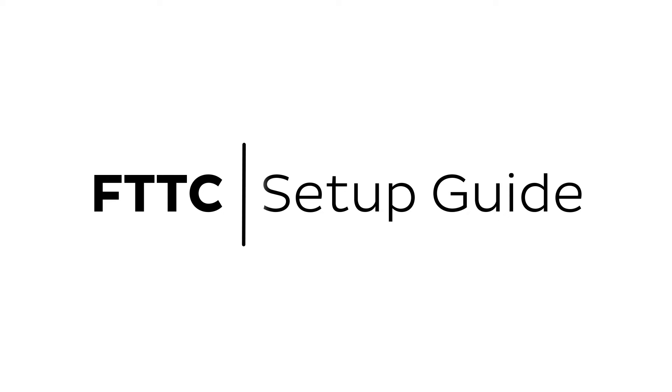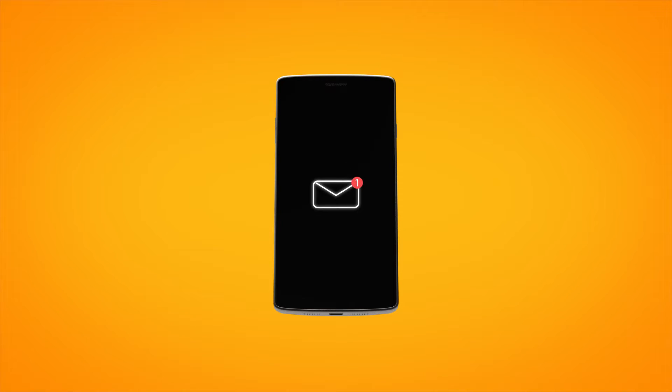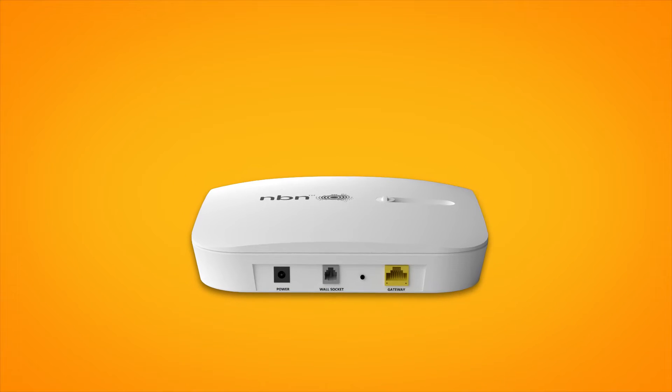Setting up NBN FTTC is easy. Before you get started, you'll need two things: a message from us advising you to plug in your NBN modem, and an NBN connection device, or NCD. If your home has been connected to the NBN before, there may already be an NCD at your premises. If not, we'll deliver one along with your modem.